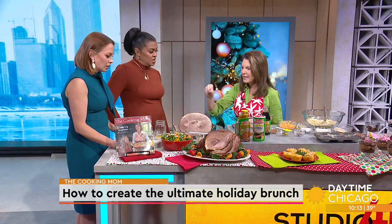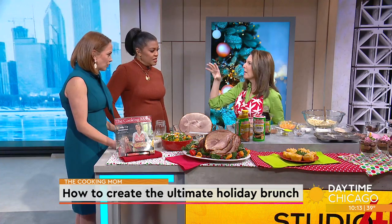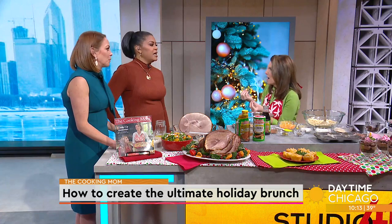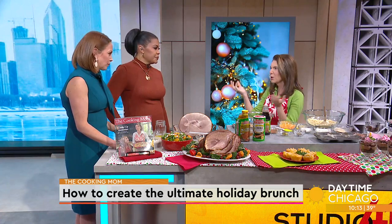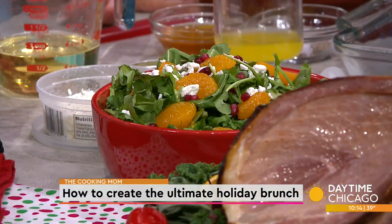This salad is so festive, crazy easy, and it's kid-friendly. A lot of the big turnoff for salads is really strong dressings. This is a kid-friendly dressing — it's got orange juice and honey, everyone loves it. Super easy. Shake up your homemade dressings in a clear canning jar.